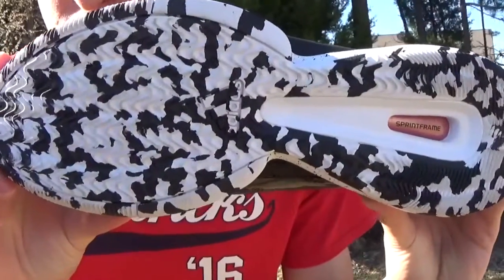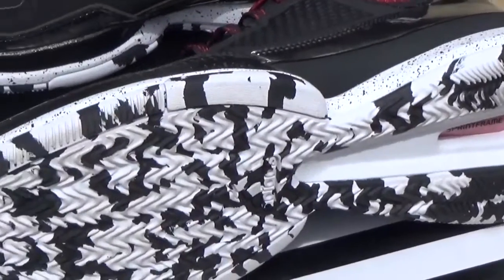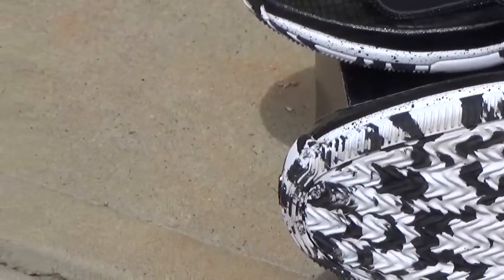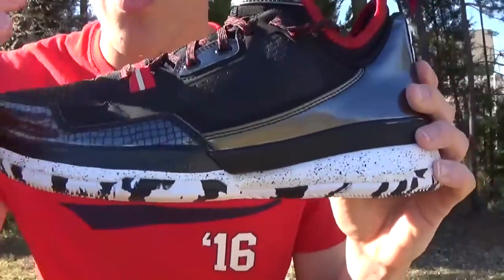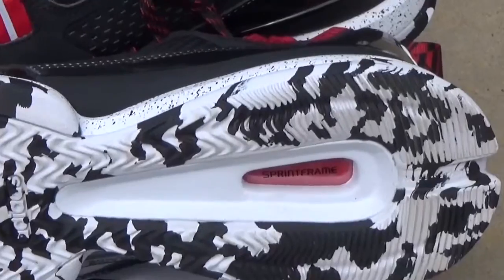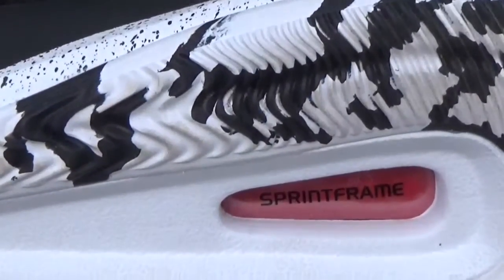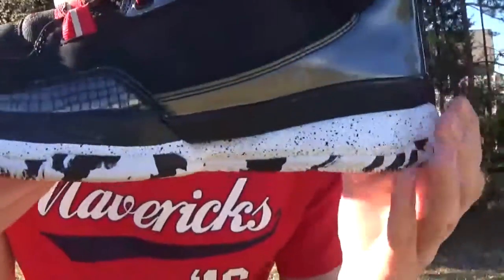Starting off with the outsole, you've got this crazy white and black outsole in a kind of camo pattern. I really like the way that looks — it just really helps the shoe pop, as you can see right there. It's definitely going to make the shoe pop from the bottom all the way up to the top. You've also got the sprint frame right in there in this kind of orange-ish, reddish color. Really like that there, and then just normal white right there.